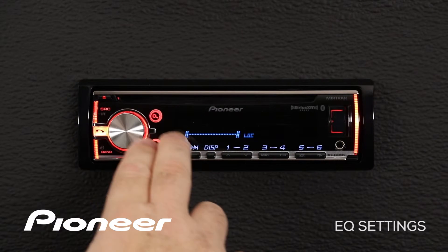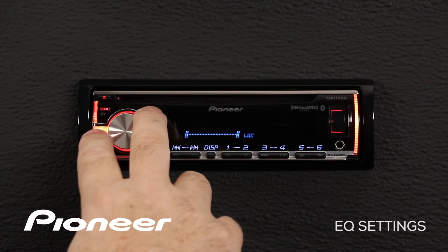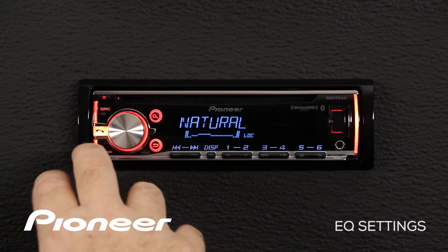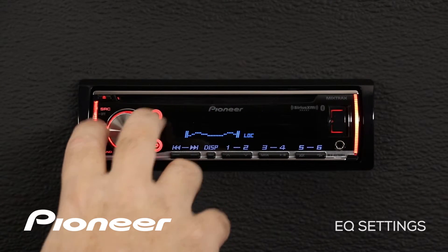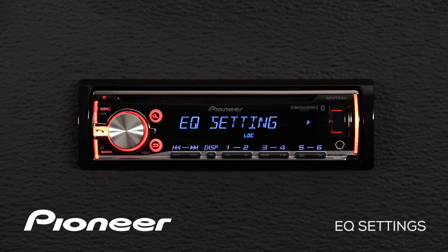The first thing we'll see here is a number of equalizer curves — factory preset curves. There's the flat curve, the super bass curve, the powerful curve, the natural curve, and the vocal curve. You can just pick one of these, maybe the powerful curve for example, press enter and that curve will be set into your EQ, changing the way things sound in your car.